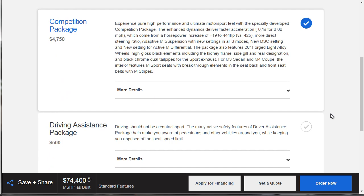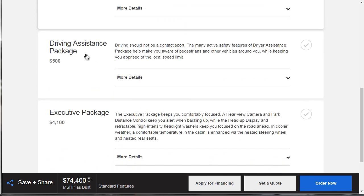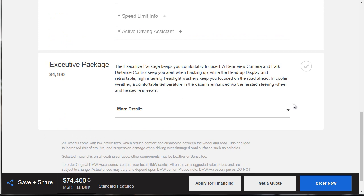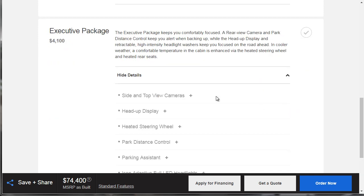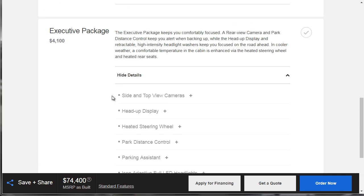I know that I want the heads-up feature, and I'm pretty sure that's available on the standard driving assistance package — but maybe not for the M3. It turns out it's under the executive package at $4,100. But they're giving you a lot, and if you look at BMWs and price these things out, they're giving you a pretty good deal. You're getting a lot in this package, so we're going to go ahead and get the executive package.